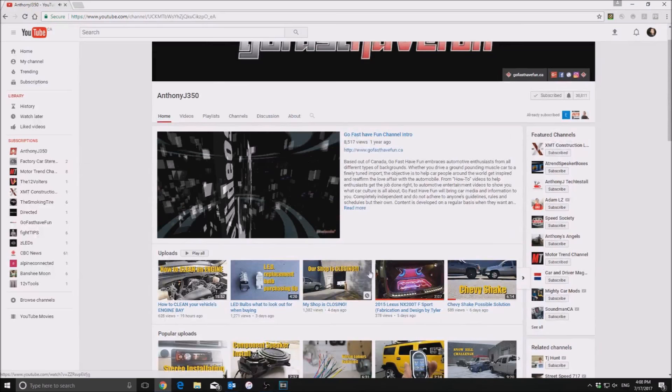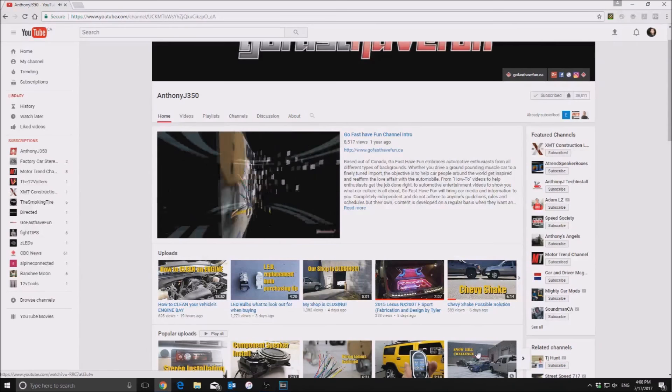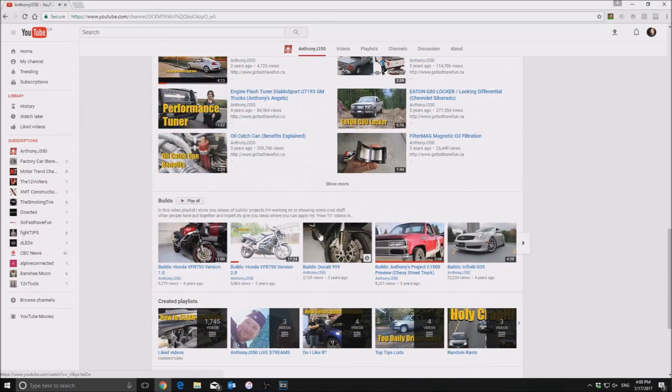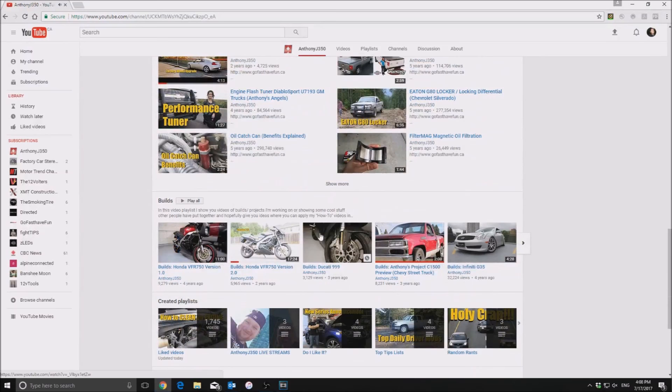The way we have the channel set up is I have the uploads at the top, so at all times you can see what our latest upload is just by hopping by the channel — plus with the bell notification you'll get a message from YouTube itself. We also have popular uploads, car videos, how-to videos, demonstration and informational videos, and a lot of other specific car videos like our builds playlist. I really like the builds playlist because it takes all the theories from our how-to section and keeps applying them to different vehicles.